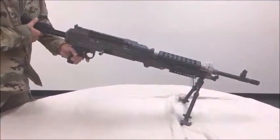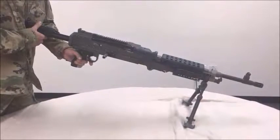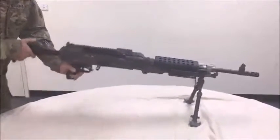These are the performance measures for maintaining an M240 Bravo machine gun and performing a functions check on an M240 Bravo machine gun in sequence. Performance measure number one: clear the M240 Bravo machine gun in sequence.